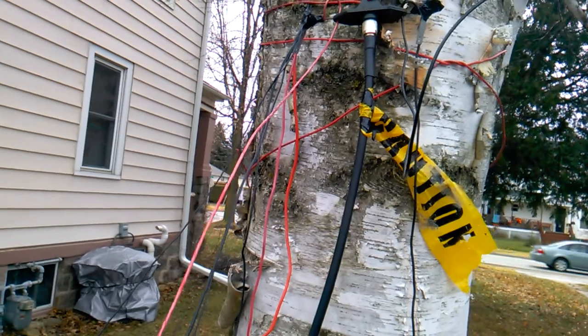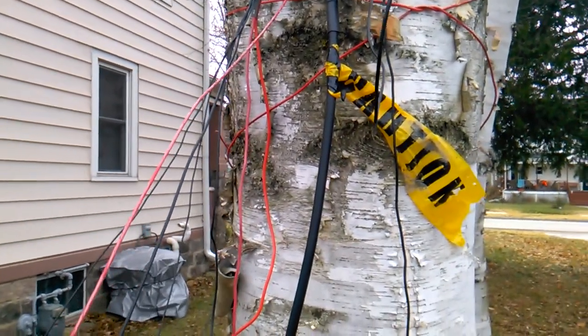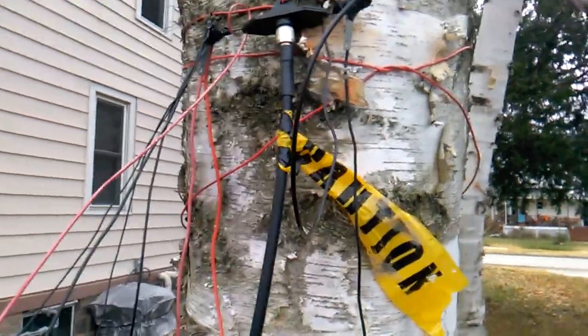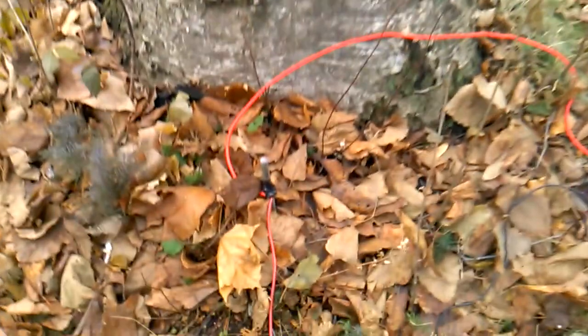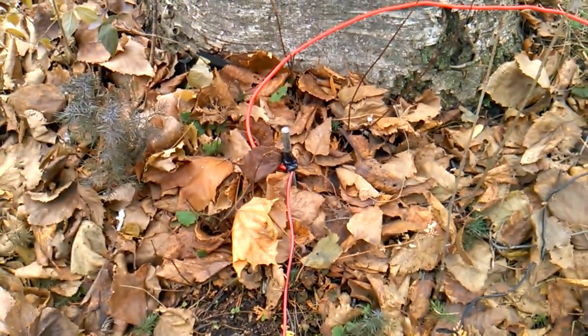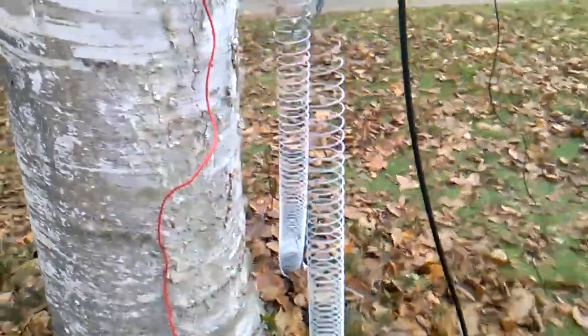There are five radials total. Then I've got one heavy gauge wire going down to a ground rod that's been driven into the ground.